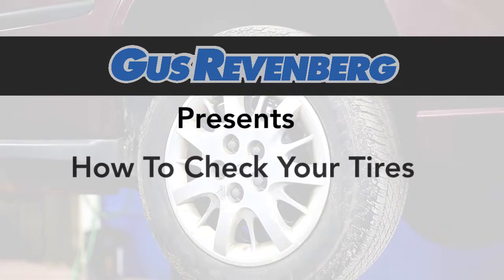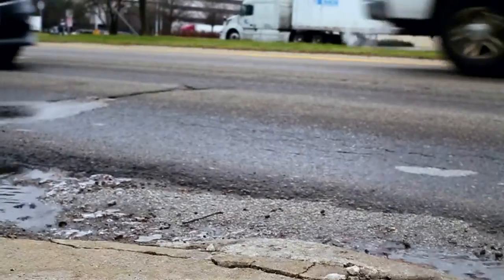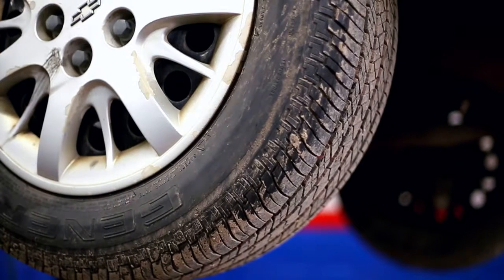Gus Redenberg presents how to check your tires. Are your tires looking worn out? With heavy terrain, your tires can get worn out quicker than you think. So here are some steps into figuring out how to check the status of your tires.